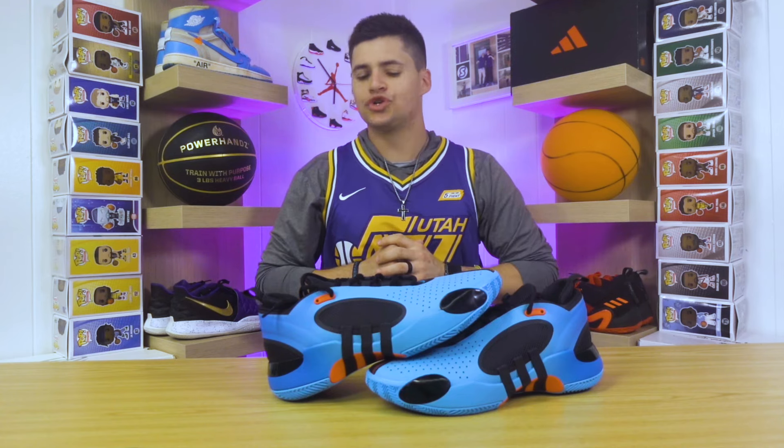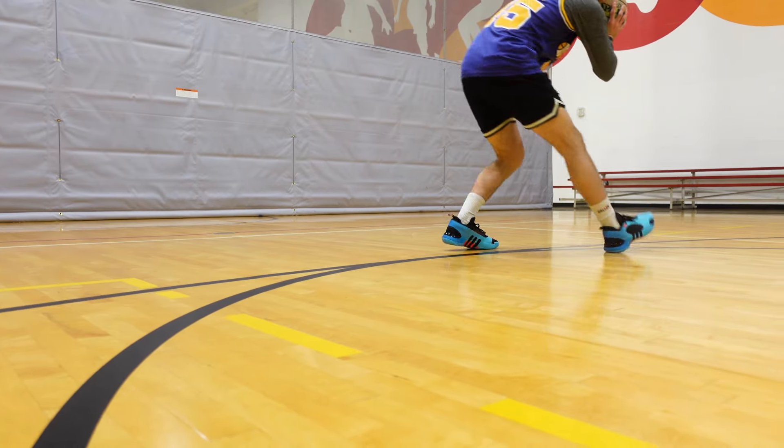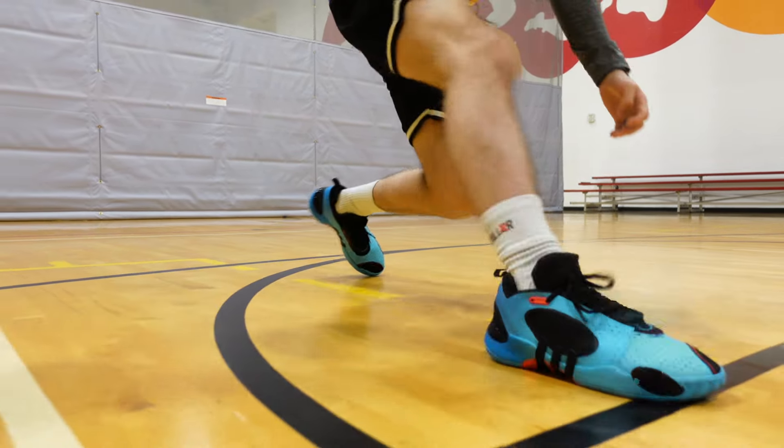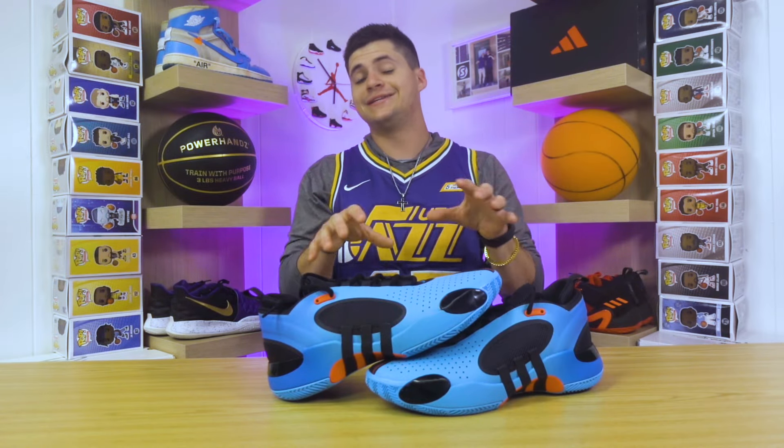Today we're here to break down Donovan Mitchell's newest shoe, the Adidas Don Issue 5. What's up guys, welcome back to the channel. Today we're going to be checking out the Adidas Don Issue 5, breaking these down and seeing how they play as far as the performance goes.